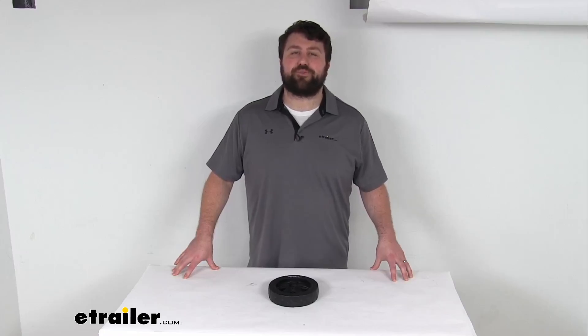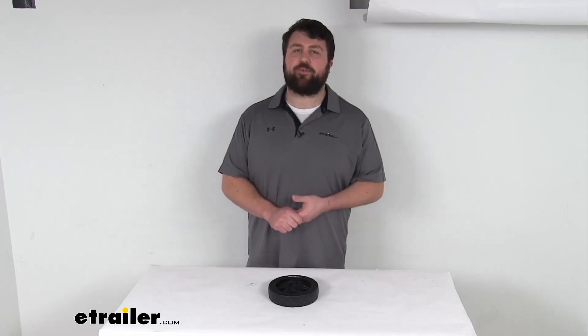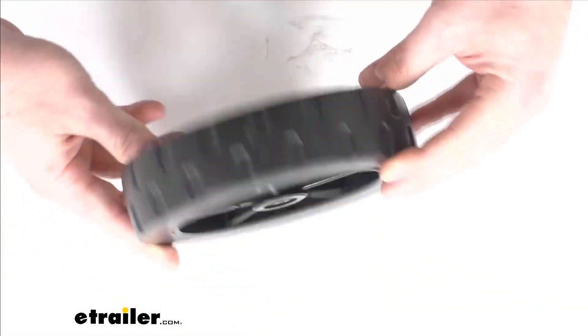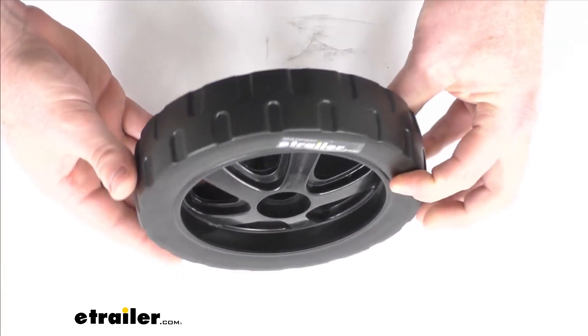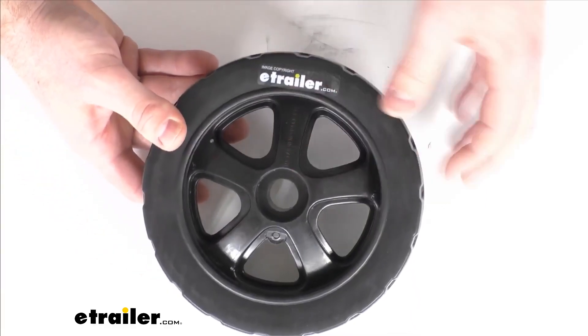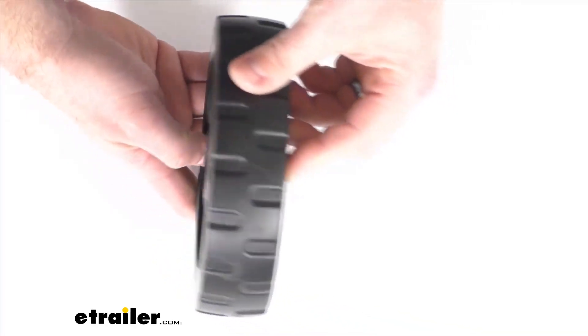Hi there, I'm Michael with eTrailer.com. Today we're going to take a quick look at this Fulton replacement twin track jack wheel. This is going to replace one of the two wheels for your Fulton F2 series swing-up jack with the twin track wheels.